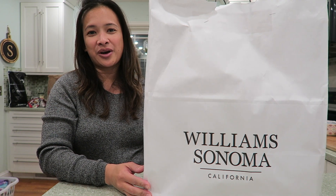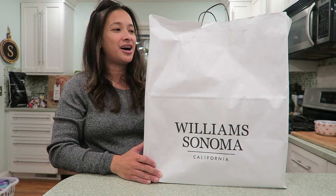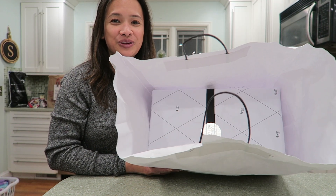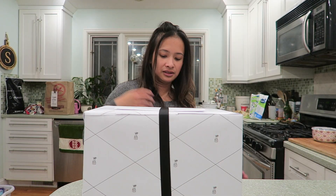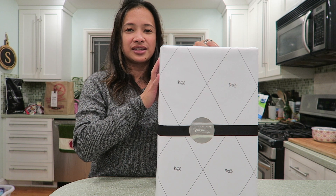Hey guys, today we're going to do an unboxing of this new kitchen gadget I got at Williams-Sonoma during the Black Friday sale. I've had it for a while but haven't had time to unbox it. I let them wrap it so it'll be more fun to do an unboxing. So let's see what's inside — here is the Williams-Sonoma package.